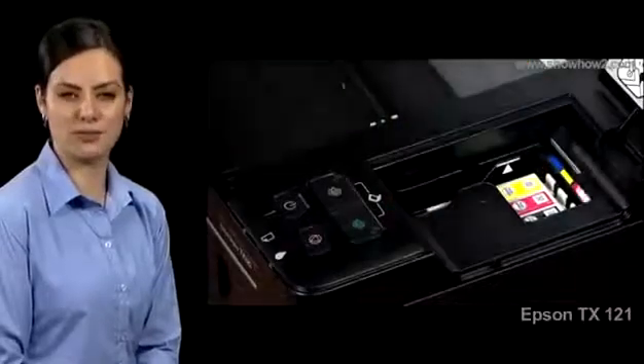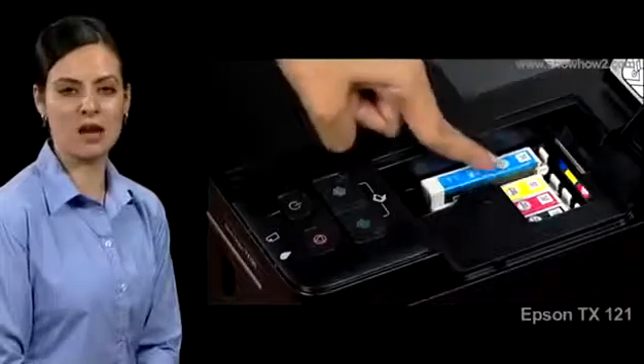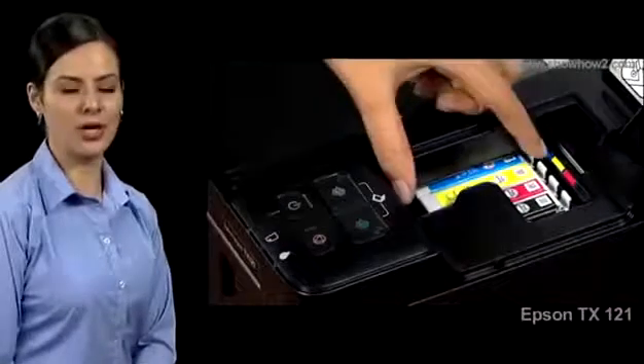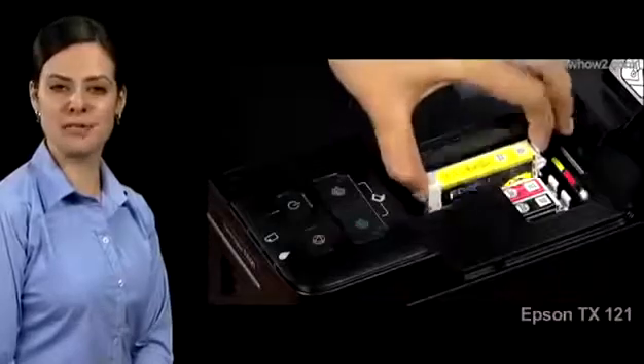Lift the cartridge out of the chamber, then place and push in the new cartridge until it locks with a click. Press the red cancel button to move the next cartridge — yellow — into the replacement position. Repeat the previous steps to replace this cartridge.